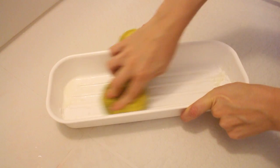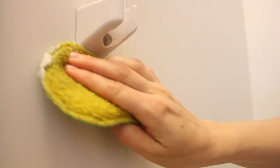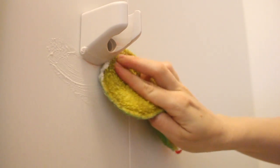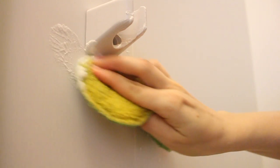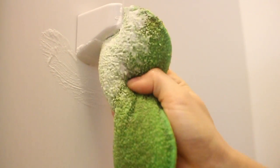This scrub is really nice for some of your more difficult stains. Here you can see around my shower head that it's kind of pink and discolored, and the scrub really cleaned it up very nicely. If the shower is already pretty clean, I can usually get away with just using my all-purpose spray and baking soda.